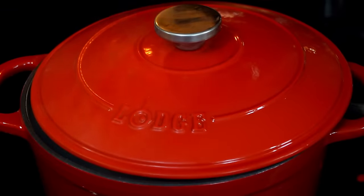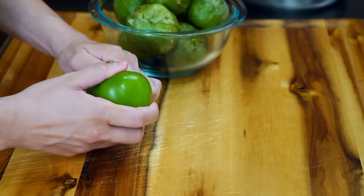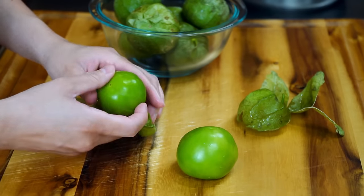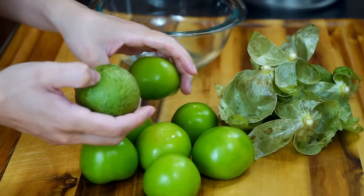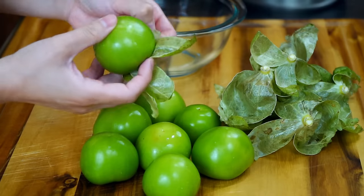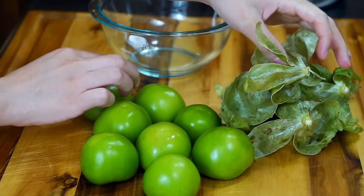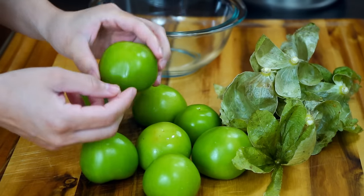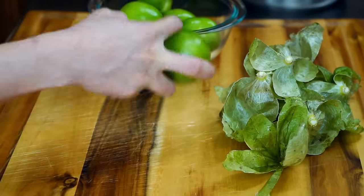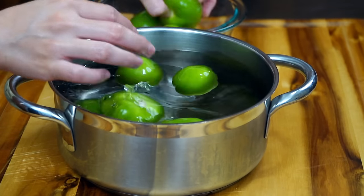Now we're going to make our easy tomatillo green chili sauce. We are starting with eight beautiful medium-sized tomatillos. To prep them, simply remove the husk. Tomatillos are slightly acidic — their flavor blossoms even more when made into sauces or salsas. They pair great with the heat from hot peppers or chilies. You will instantly notice a sticky film over the tomatillo skin; nothing to worry about. Take them over to the sink and rinse them well. Once rinsed, add to a medium pot with enough water to cover them, then transfer to the stove and place over medium heat.